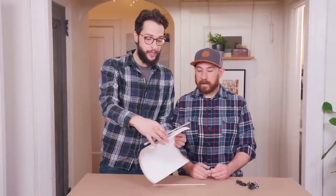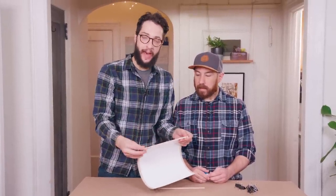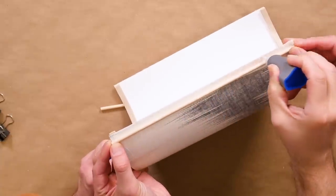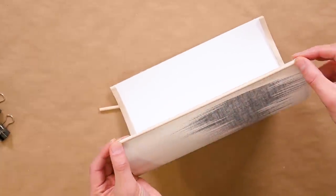Now that the hot glue is dried, we're going to add some wooden dowels to the edge just for a little decorative accent, but also to hold the shape so it doesn't buckle. And for that, we're using the super glue.